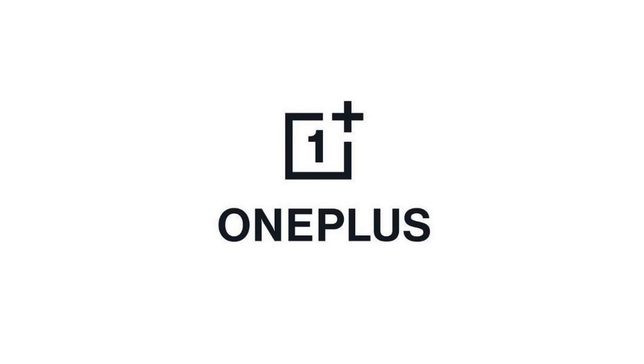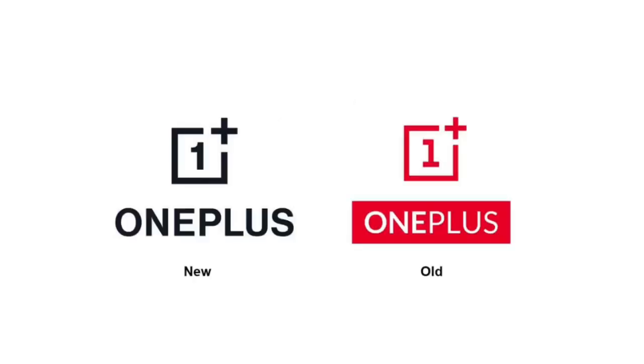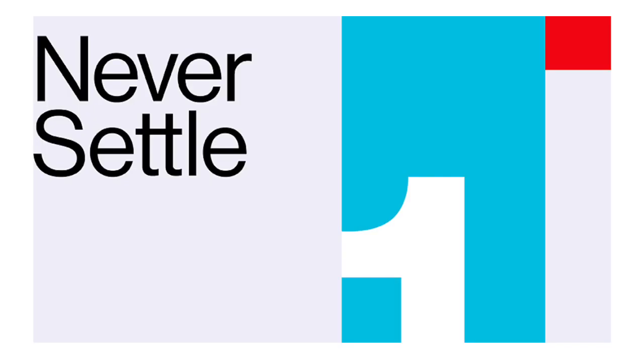Hello everyone, welcome back to another video. If you want to share a video about a smartphone review, it's a sensation in the smartphone world. We are going to get into the specifications of the OnePlus 8 series.